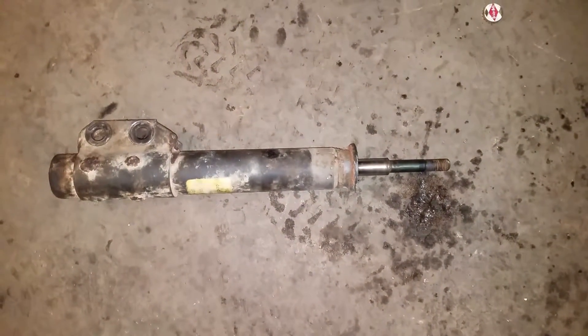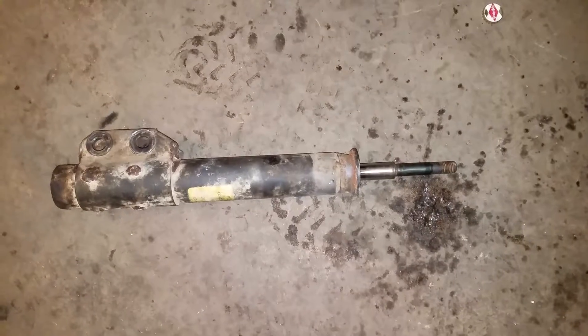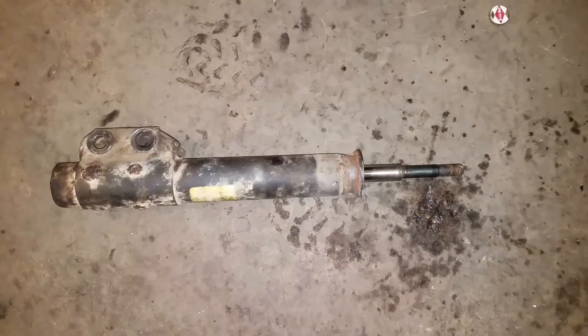Anyway, these struts I pulled out — horrible. It should not be that easy to push down. Look at the return time on that — it's just creeping along. Yeah, pretty pathetic.